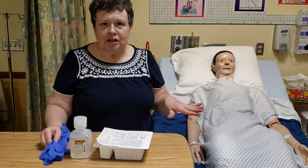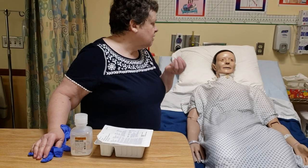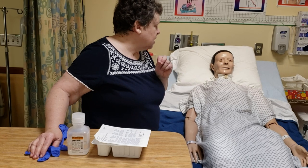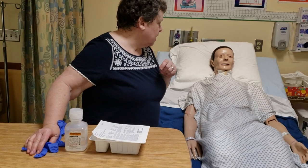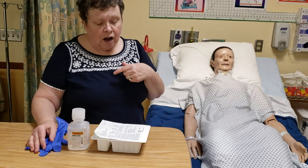We're going to do some trach care now on our patient. I am not going to be taking the inner cannula out. We're going to pretend that the inner cannula this patient has is disposable, as many of them at HMC have been. So we're basically going to be cleaning the outside of the trach.